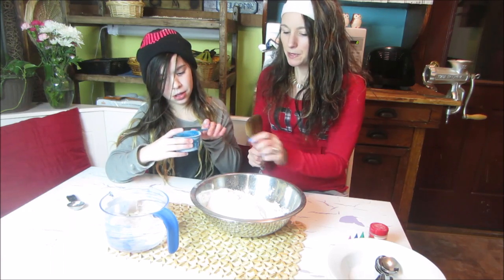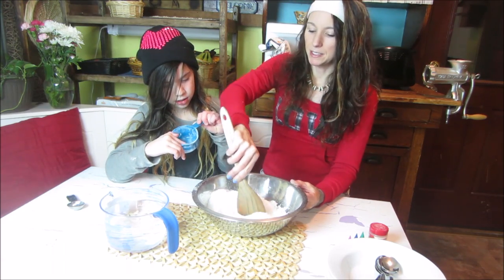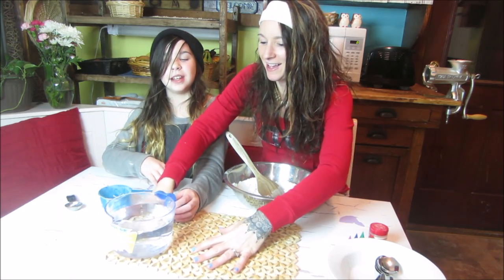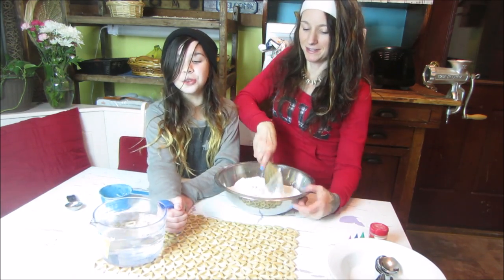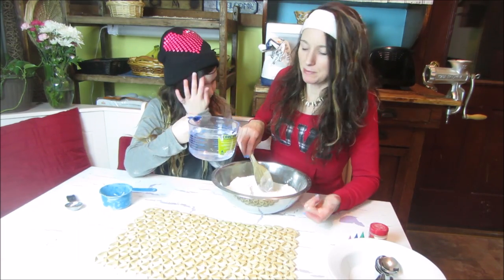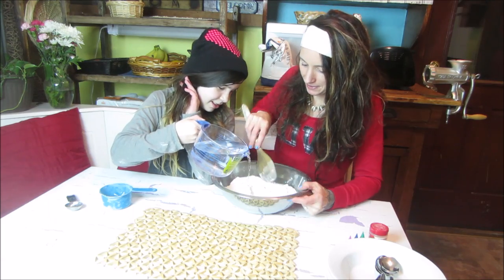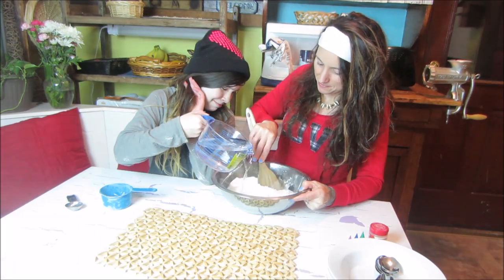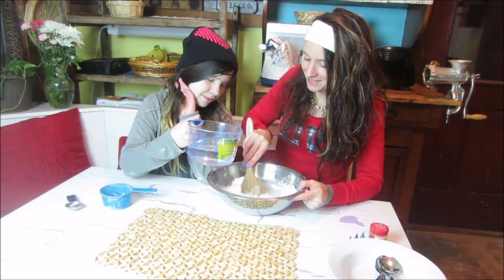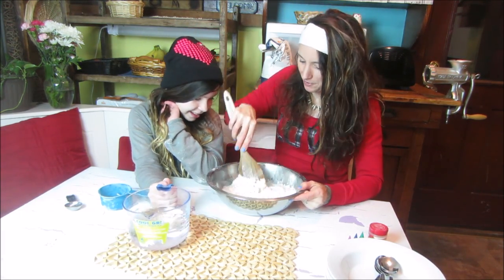We don't even need to measure — start pouring the water in and I'll just mix. I hate measuring. I'm a rebel; I just go by instinct. So you want to just start pouring and stirring — but be careful, I just got it all over my lap. Oh, it's warm!